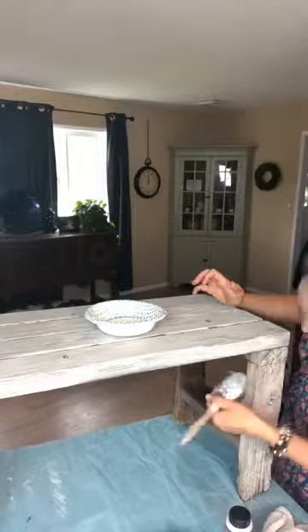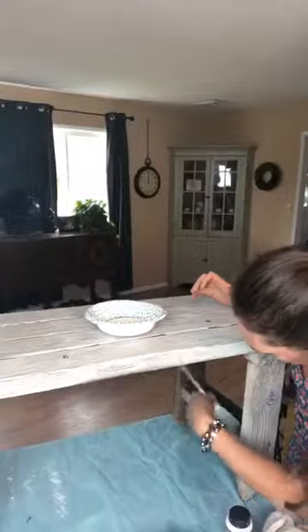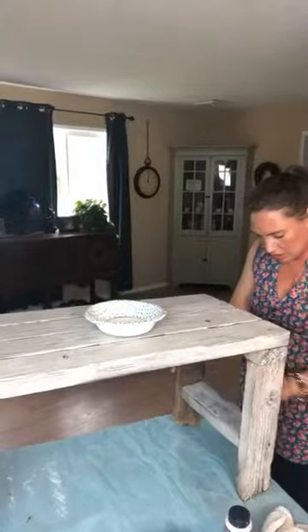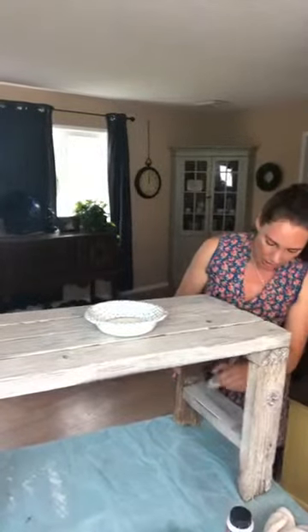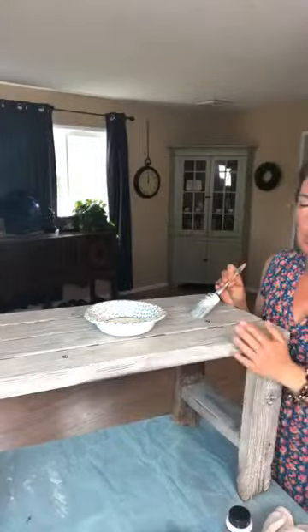While I'm waiting for this part to dry I'm just going to go ahead and do these little leg stabilizers. Usually when I'm sealing I would use a blue Shabby Paints applicator sponge, but this is pretty rough wood so I'm actually going to be demonstrating our sealer with a brush — which is another question we get a lot. Because it's so rough it would really beat up my sponge and it would be hard to get the sealer into all of these grooves.